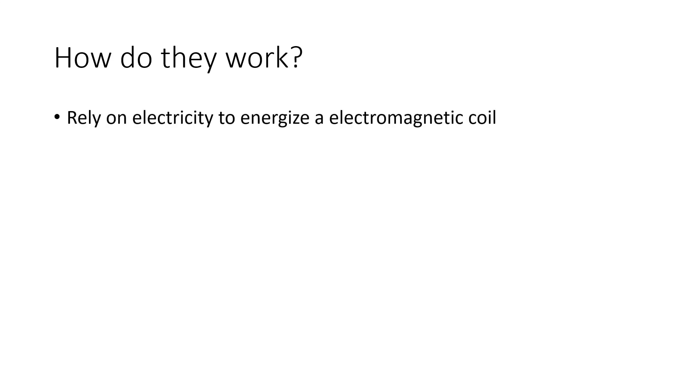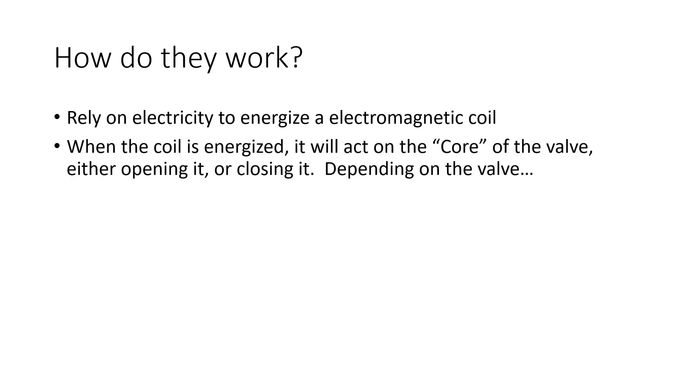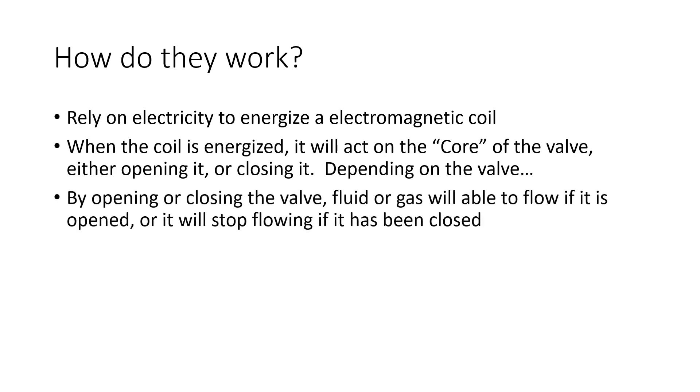So, how do they work? Much like with a relay, a solenoid valve relies upon the use of electrical current to flow through and energize a coil. When this coil is fully energized, it creates a magnetic field, which will then act on the core, also sometimes referred to as the plunger or armature. The action of the core will require it to move in a specific direction within the device. This movement will then begin to allow the flow of fluid or gas through ports that are connected to the valve.